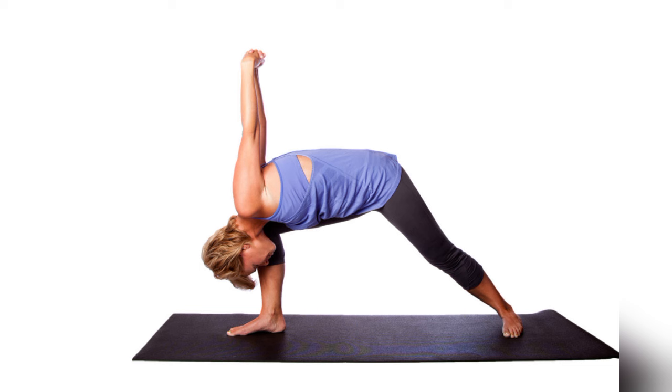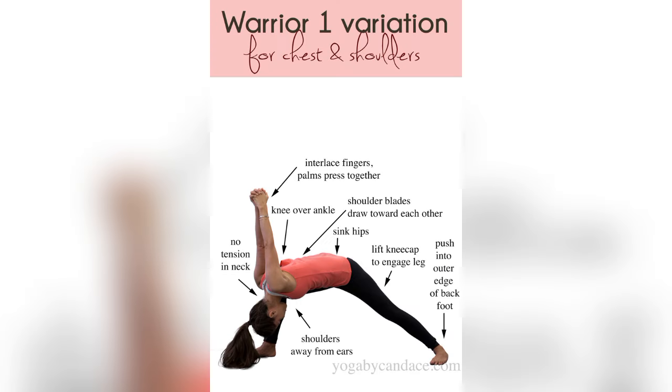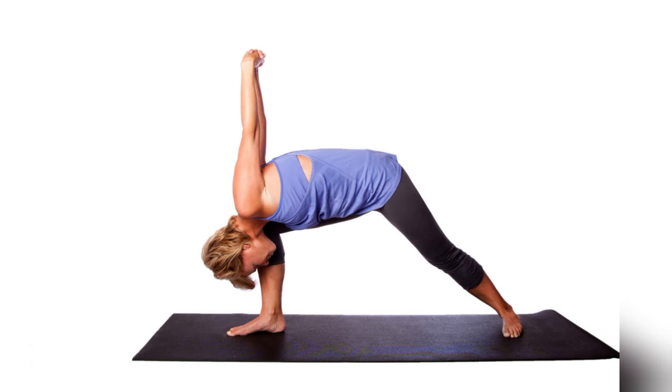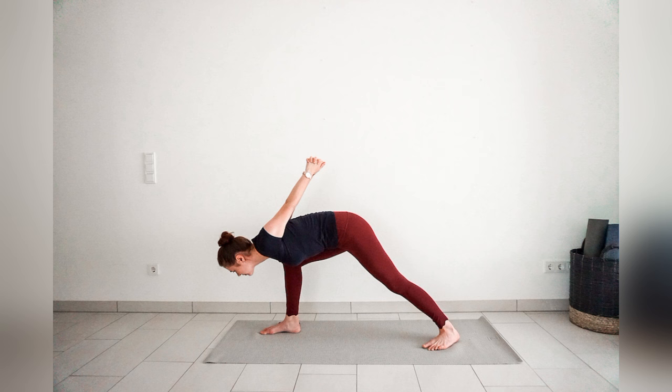Four, it helps you expand the chest. With arms extended, this pose opens up the chest and heart, improving posture and the breathing process. Five, it improves focus and concentration. By balancing strength with stillness, Warrior Seal helps you sharpen mental focus and brings you into the present moment.